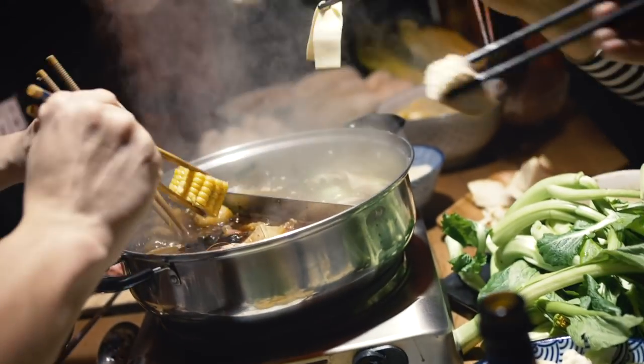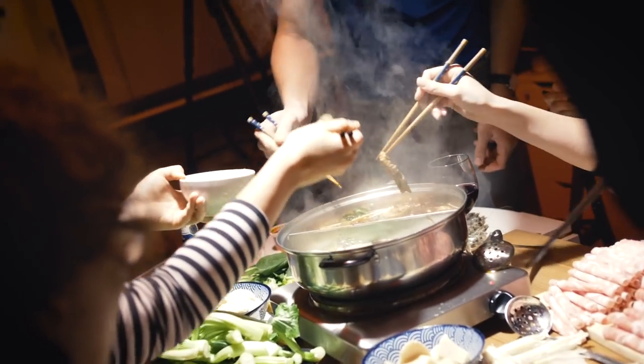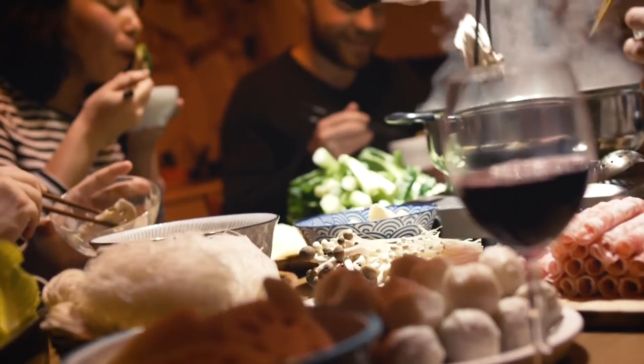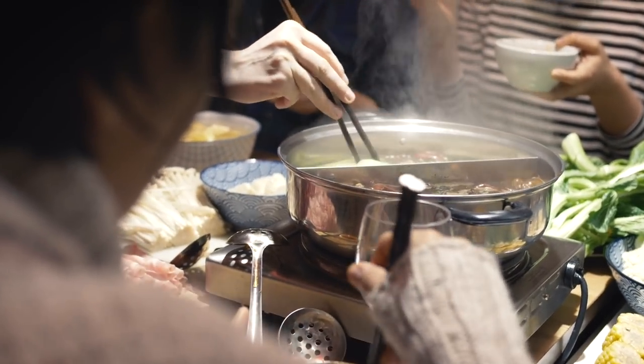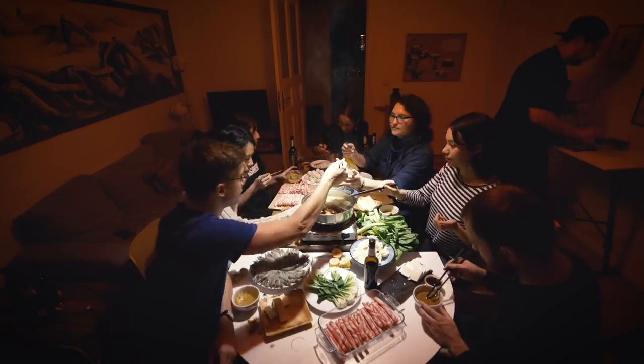Chinese hot pot is not a convenient food. It's not quick, nor is it easy. Hot pot is messy, it's noisy, it's literally hot, and yet so many people in the world love it. Or is that why we love it? Today I'm going to show you how to make Chinese hot pot at home from scratch — the real deal for you and your friends. But first, let's do some shopping.